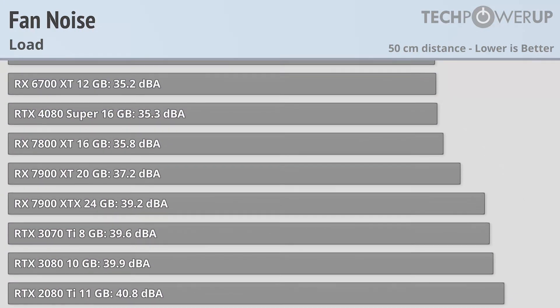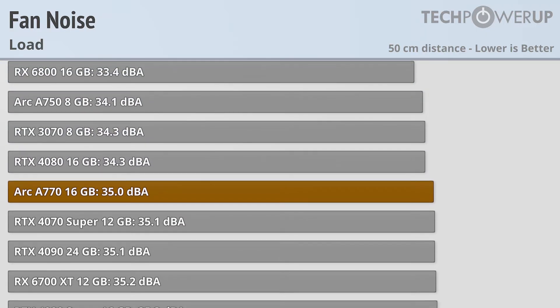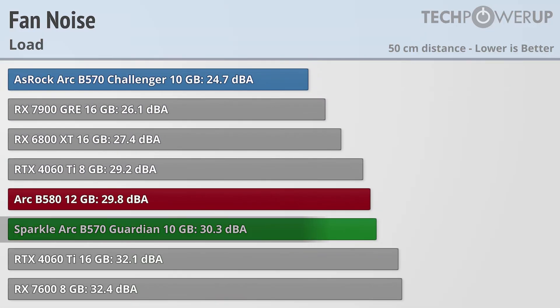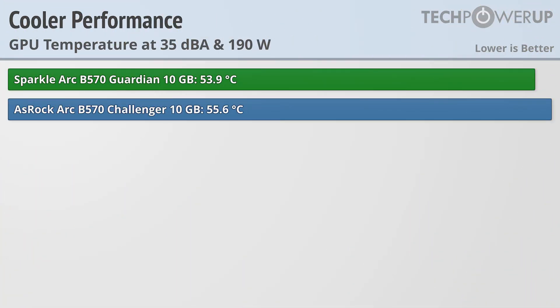We're most of the way through this video and have yet to see a meaningful difference between the Sparkle and the ASRock card — but we have finally found one in the form of fan noise. The Sparkle comes in at a respectable 30.3 dBA when loaded, but the ASRock does substantially better at 24.7 dBA. The script does flip though when we normalize for 35 dBA, with the Sparkle Guardian ever so slightly edging out the ASRock Challenger.